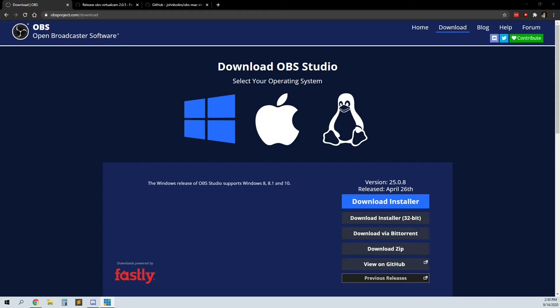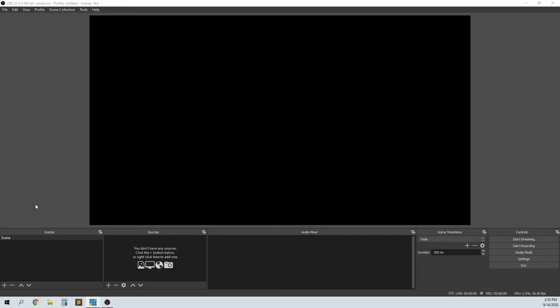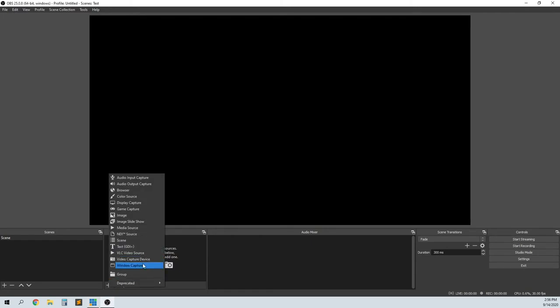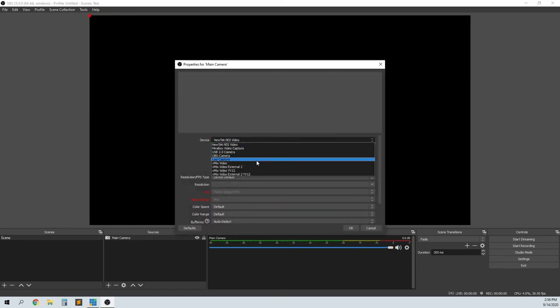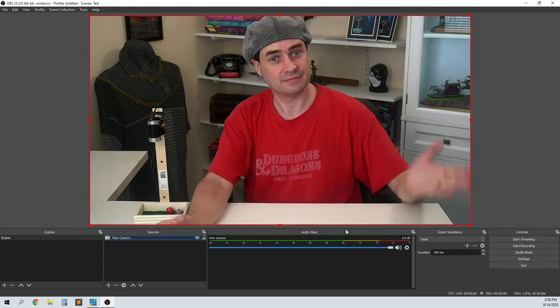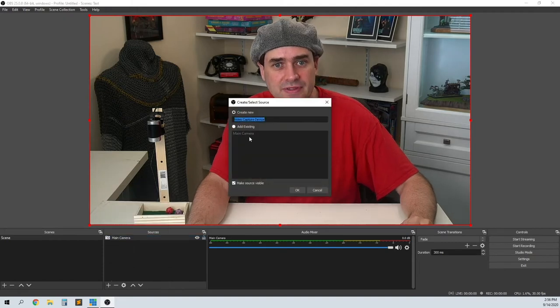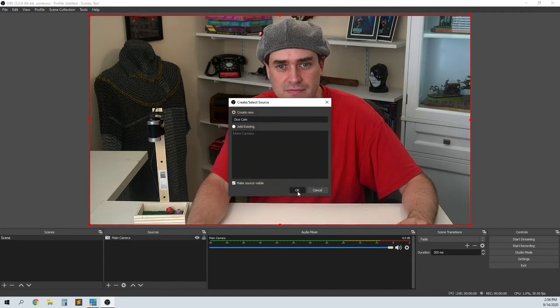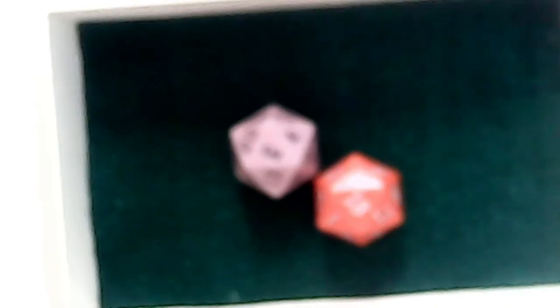For the software we're going to use OBS, which is used by many streamers for Twitch or YouTube. We're also going to install an additional plug-in called OBS Virtual Cam — there's a Windows version and a separate OS X version. In OBS, we add two video capture sources: the first is our main camera, set to your normal webcam, and the second is the Dice Cam, set to the second camera attached to the tray.